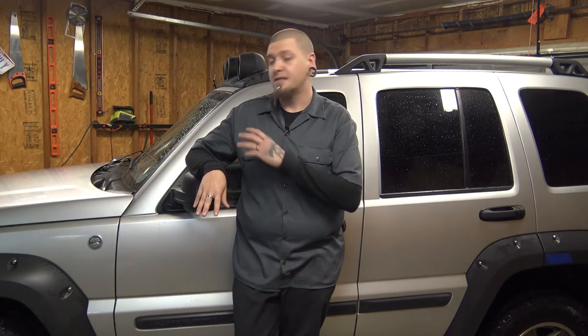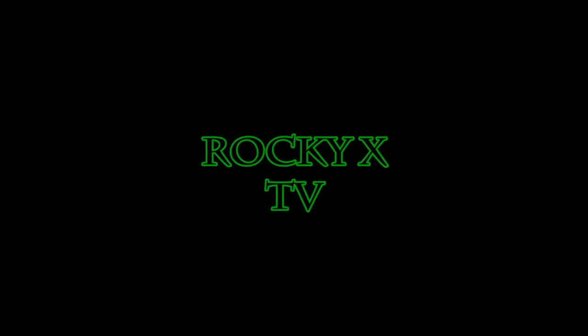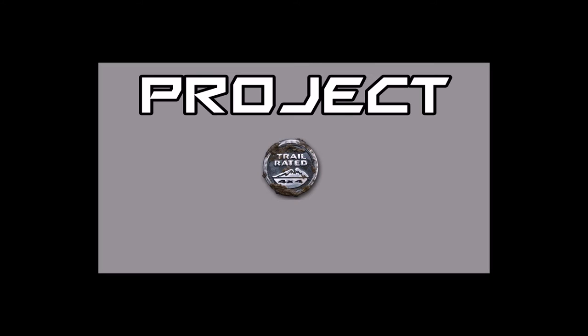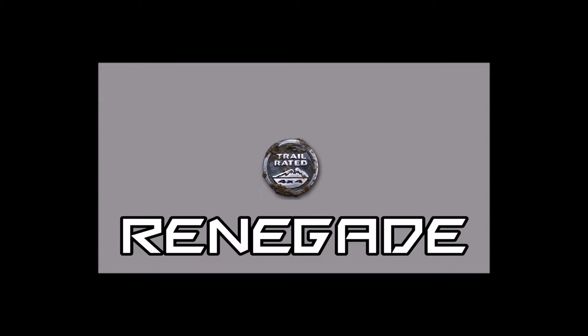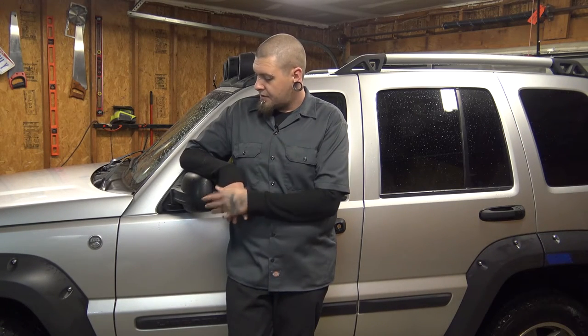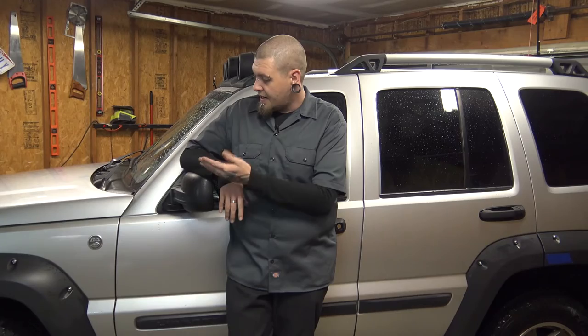And by all, I mean all of it. Everything in the front is going to get removed and replaced. We're going to get all the lights set up and the cameras moved around, and then we're going to get this thing up in the air, the wheels off, and we're just going to get to work.